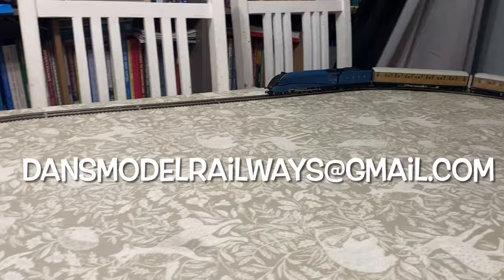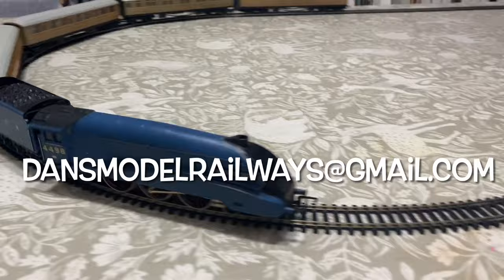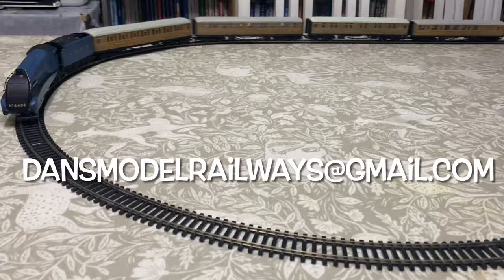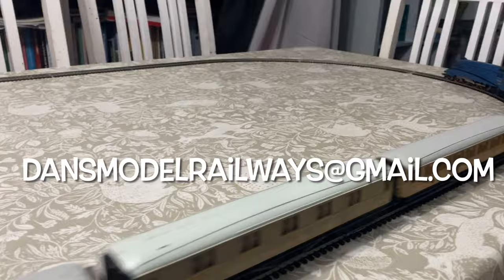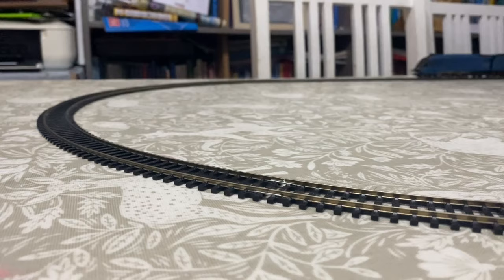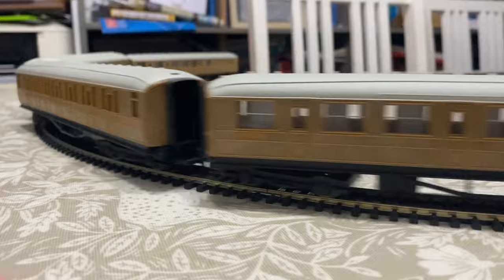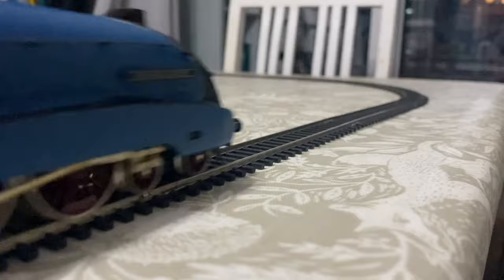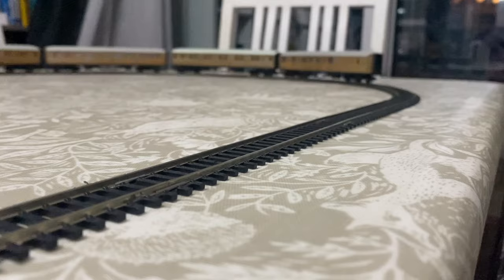If you've got a loco you'd like to see featured in a future episode of Trash to Track, please email me at dansmodelhours@gmail.com. This Ringfield Tender Drive A4 really was puzzling — I've never come across a loco that's had the axles deliberately insulated from the chassis block so that it wouldn't run. Maybe this was done because it was a display piece, who knows? But now Sir Nigel Gresley is thundering around the dining room table with some Gresley teak stock. Thanks for watching — please like, share, and subscribe, and I'll catch you again in the next video. Bye for now.